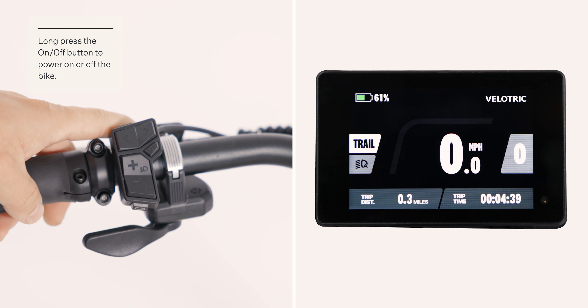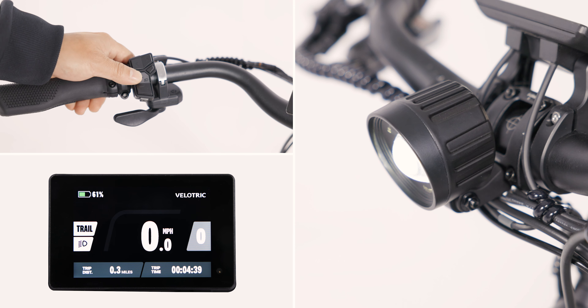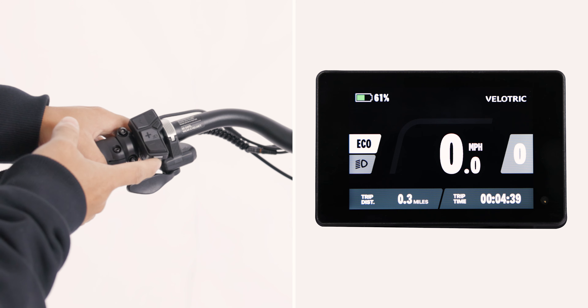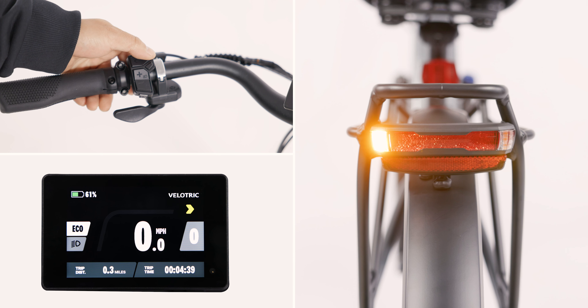Hold the power button to turn the power on or off. Press the plus or minus buttons to switch pedal assist levels. Hold the plus button to turn the headlight on or off. Press the back button to switch between the three different riding modes. Press the left or right button to activate the turn signals.